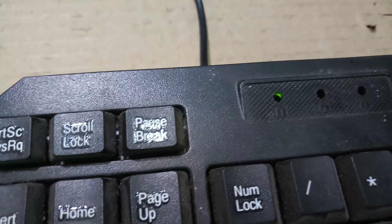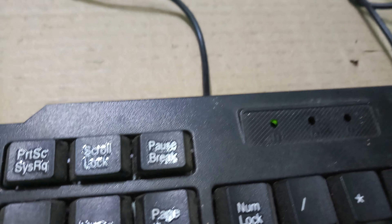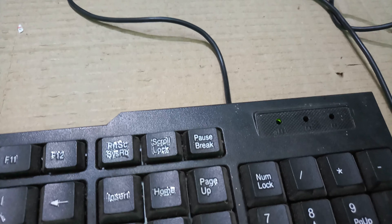Now I will click to test — checking Caps Lock. It is working!